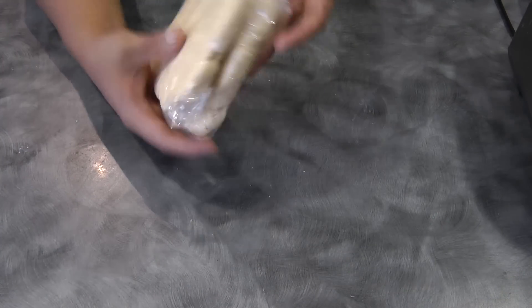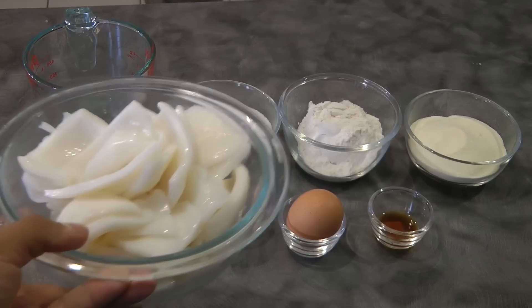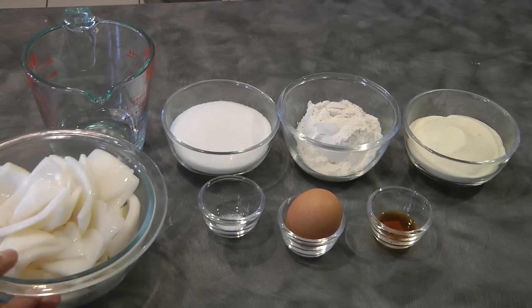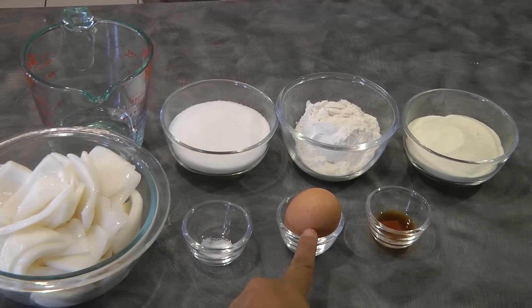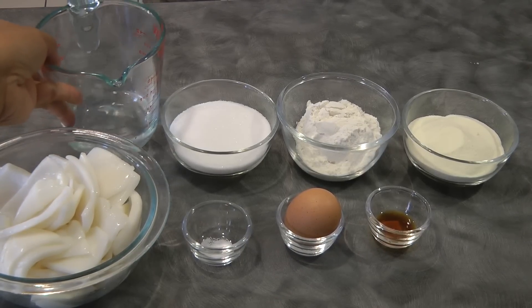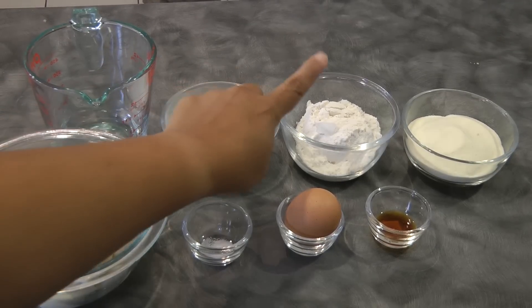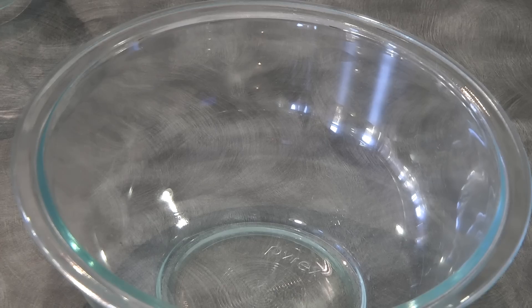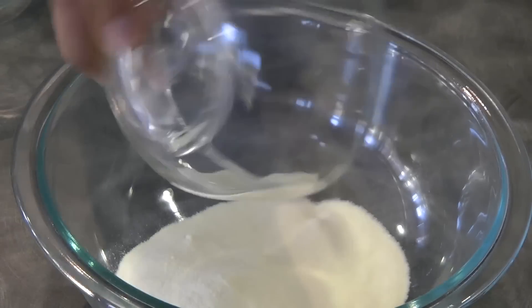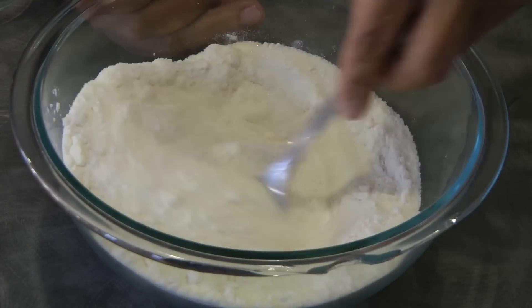Now we're gonna put this in the fridge while we move on to the next step. For the filling, I've got half a kilo of young coconut. As much as possible we'll use this type of young coconut — the big chunks, not the grated ones — because this makes a better texture. We also need one-eighth teaspoon of salt, one egg, half a teaspoon of vanilla (vanilla is optional), one-fourth cup of water (we'll add another one-fourth cup later), three-fourths cup of sugar, half a cup of flour, and half a cup plus one tablespoon of powdered milk. Combine the powdered milk, flour, sugar, and the one-eighth teaspoon of salt and give it a mix.